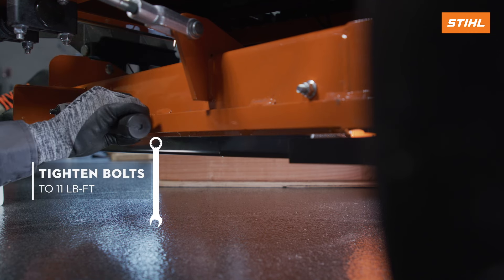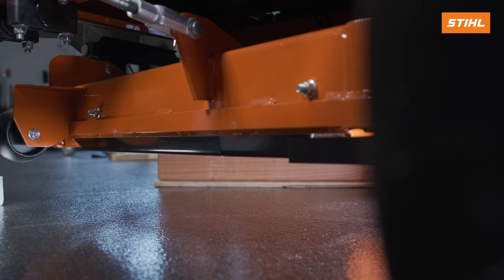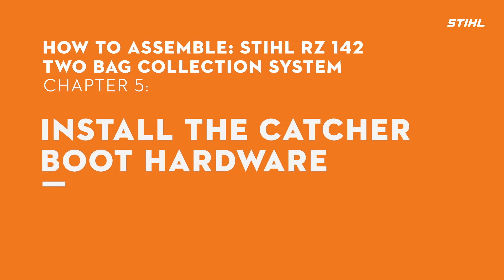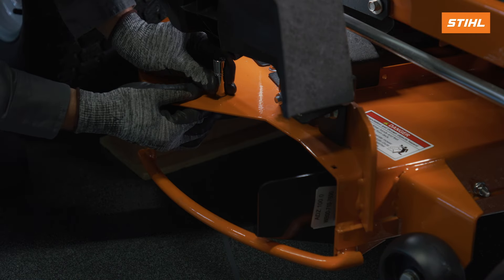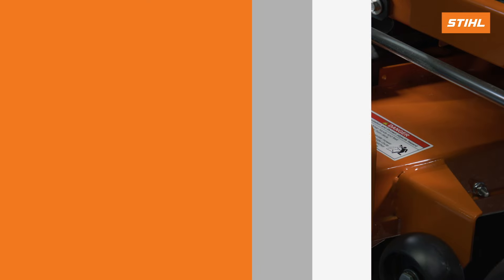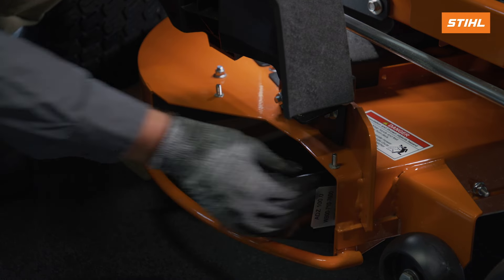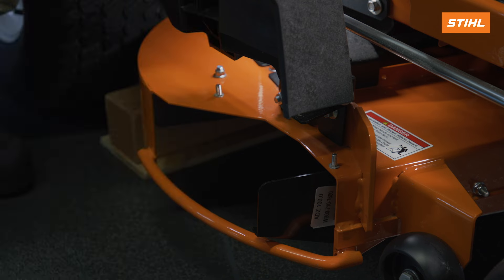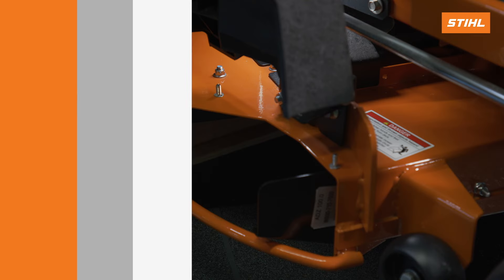Tighten to 11 foot-pounds of torque, 50 newton-meters. Install the push nut. Raise the discharge deflector on the mower deck. On the inner side of the mower deck, install the bolts through the holes and install the push nuts. On the left side of the discharge opening, install the bolt into the hole and install the push nut.